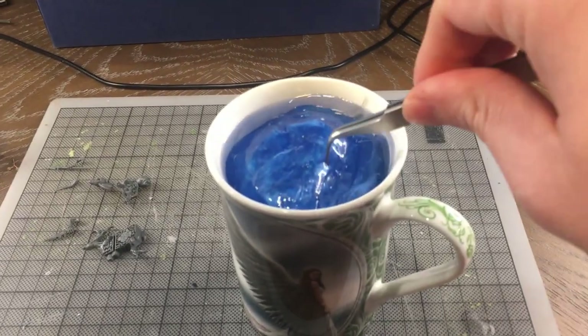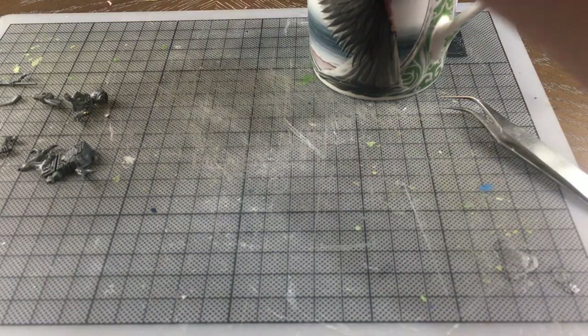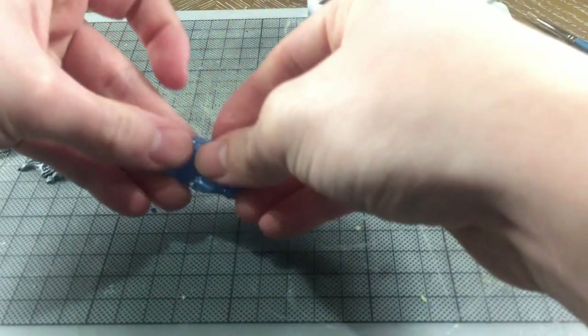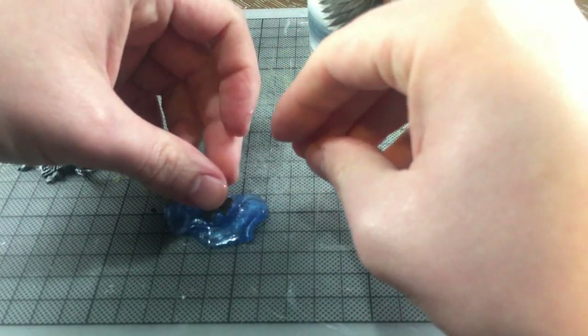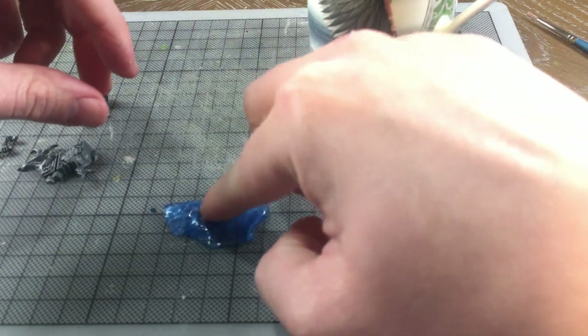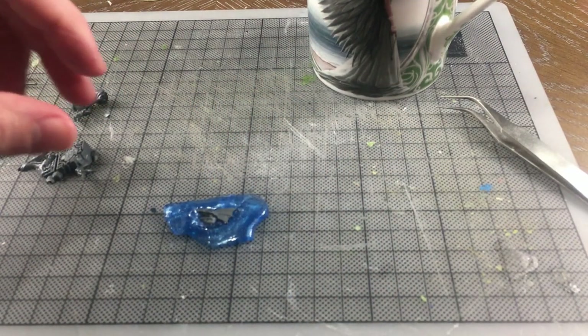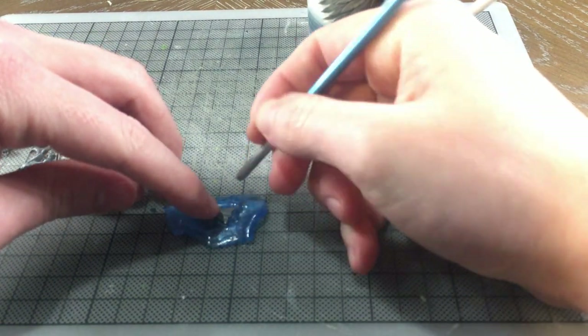Bluestuff is a thermoplastic moulding material that can be reused indefinitely. Bluestuff is the specific name that Green Stuff World gives the product, but you might also know it under its other names — for example, Oumaru. The intended purpose of Bluestuff is to make copies of bits for the purposes of kitbashes and conversions.